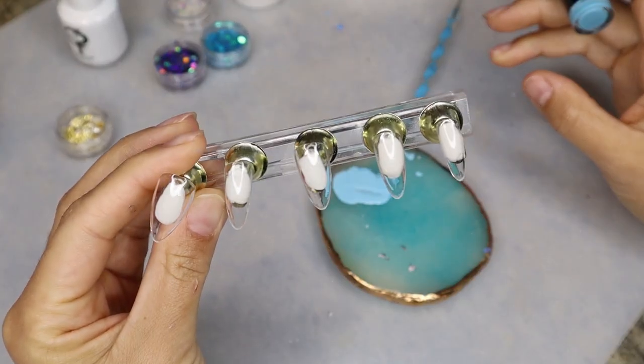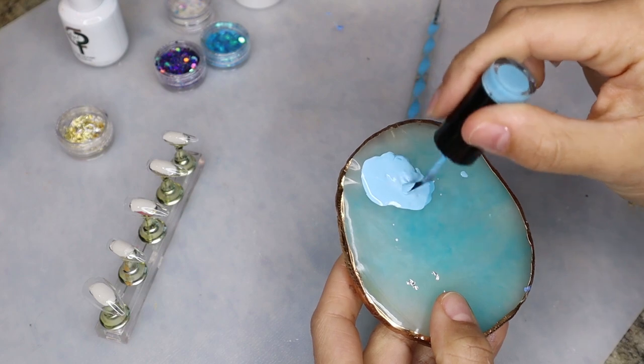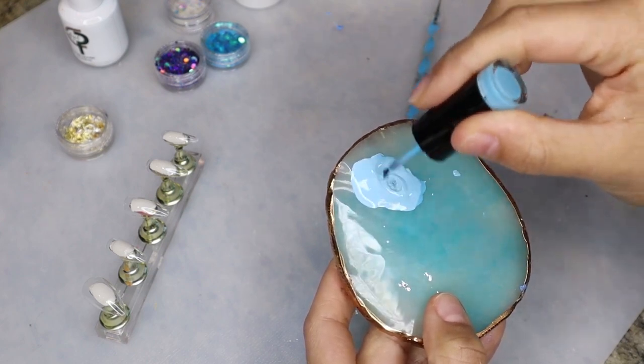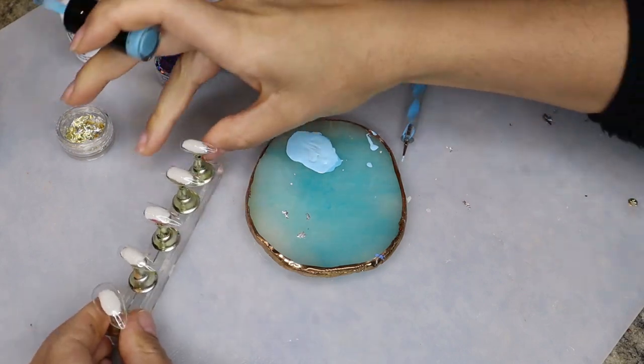This next set is going to be really simple. I ended up mixing the light blue and the white color to come up with this really pretty baby blue color, and that is going to be the base for all of the nails.